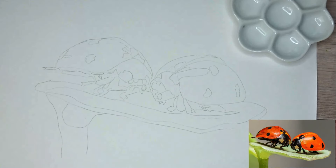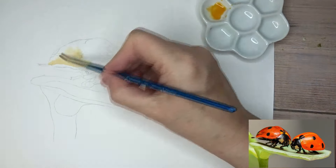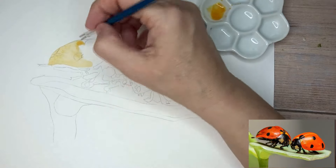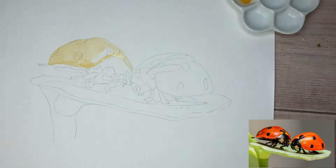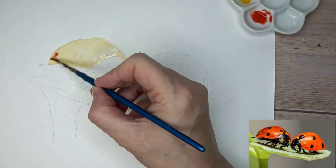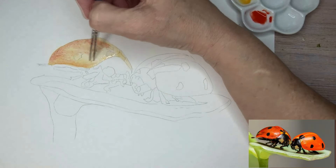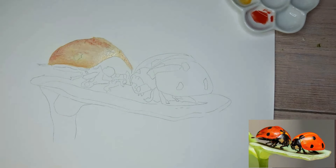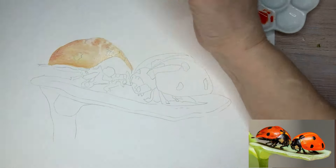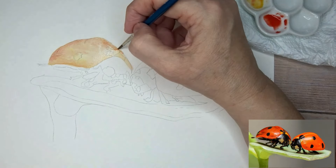I'm starting by putting washes down, beginning with a very diluted Windsor orange which I'm putting over the shell. I'm using a number three round brush on that, and I'm adding into it some diluted cadmium-free red. I'm using Winsor & Newton professional paints for this, but there'll be similar paints in most sets. If you go over the edge at all, just lift it up with a bit of water and kitchen roll.